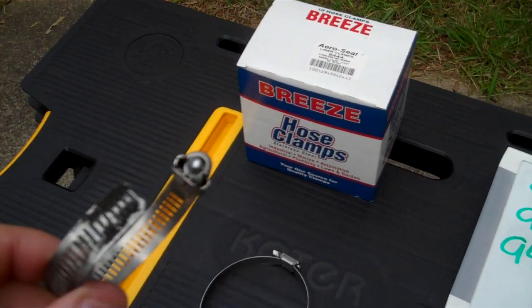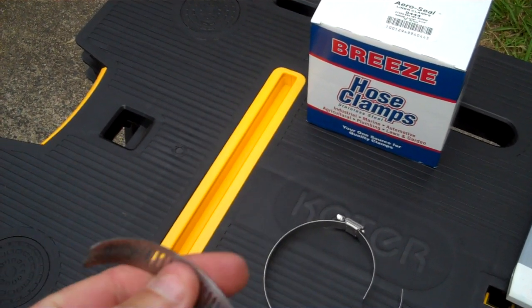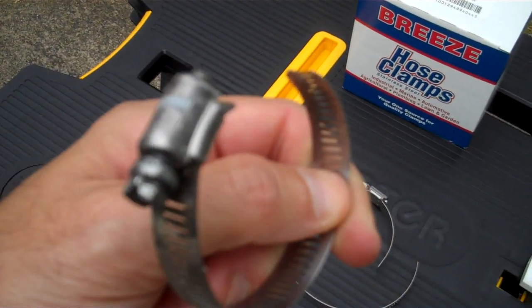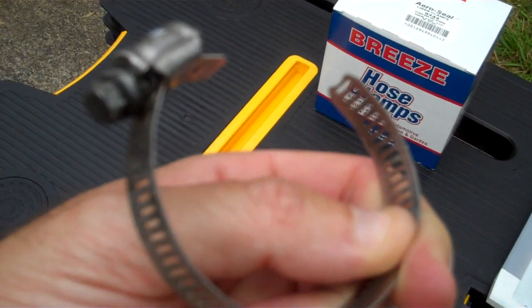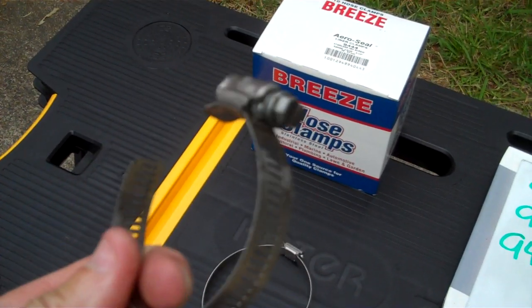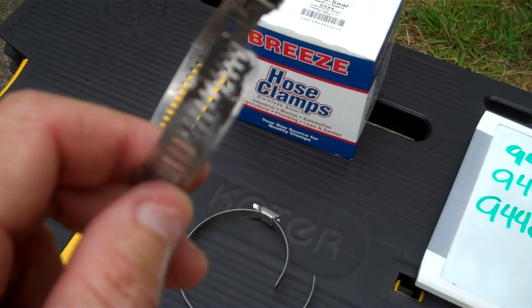Just look at this clamp here real quick — you can actually see how dirty this clamp is. This car is new. I'm thinking that's blow-by coming past that clamp around that pipe and actually dirtying that clamp up, because there's no reason why that clamp would be that dirty on a brand new car.